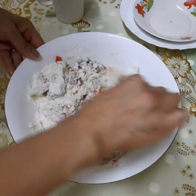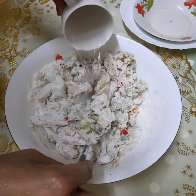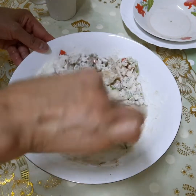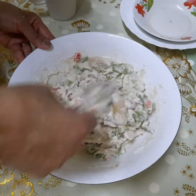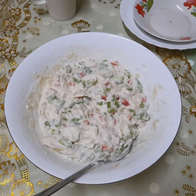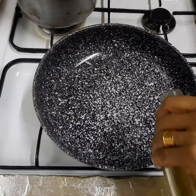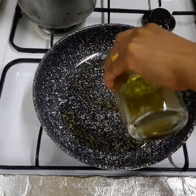Walang itlog — yung panginta. Para malutong, walang itlog. Ayan. Tien natin ng oil — konting po.